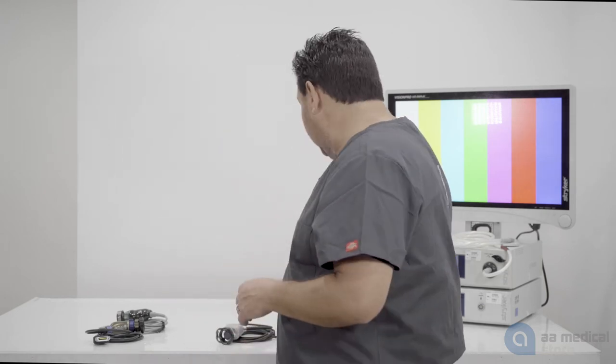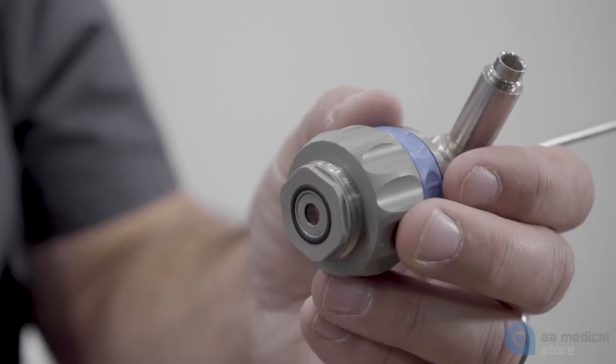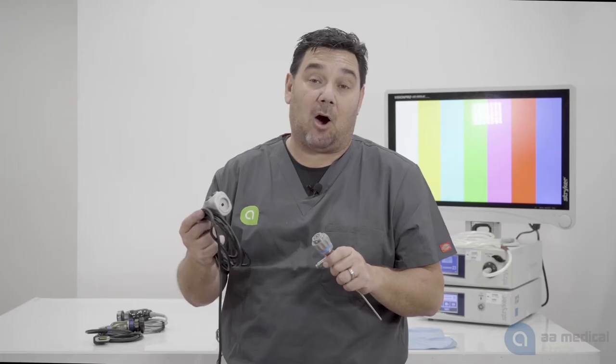One of the biggest differences between a C-mount or direct coupling arthroscope versus an eyepiece arthroscope is going to be the camera head and what you're going to need to be able to use both systems. If you're using a direct coupling arthroscope, the scope itself is going to have threads on it and the camera itself, the coupler will come off and the threads will be inside the camera.